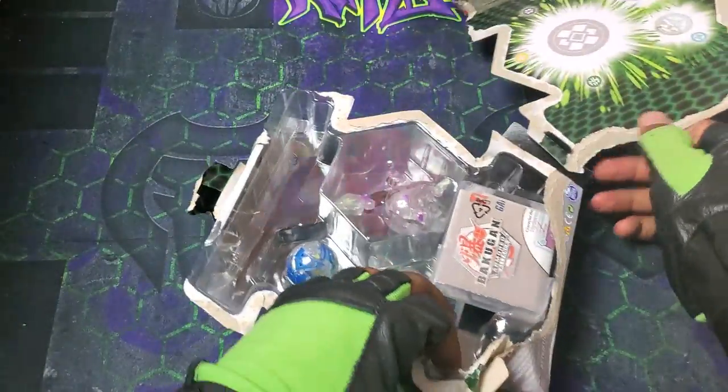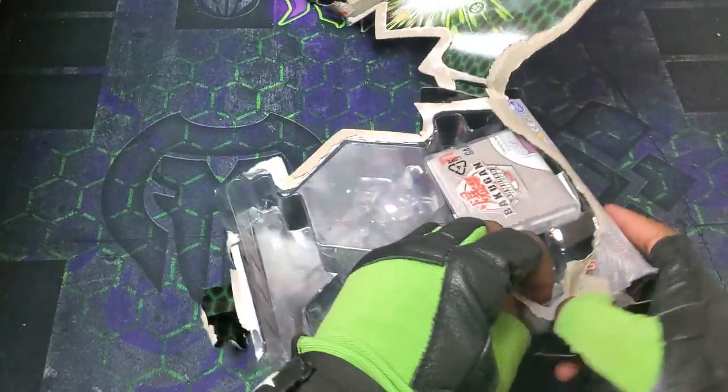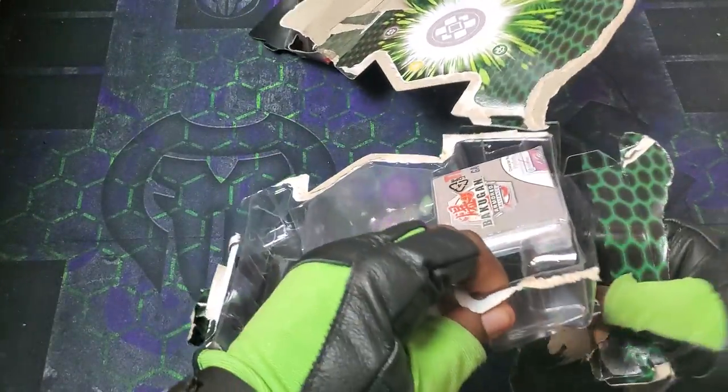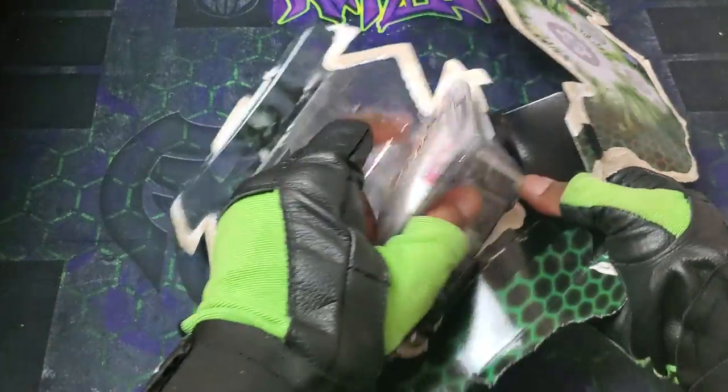I'm going to actually look at the sheet for this one because this is definitely the newest wave stuff. And maybe it will hint at some things coming in the future. Sometimes the sheet spoils a little bit what's going to be coming if we don't know already.